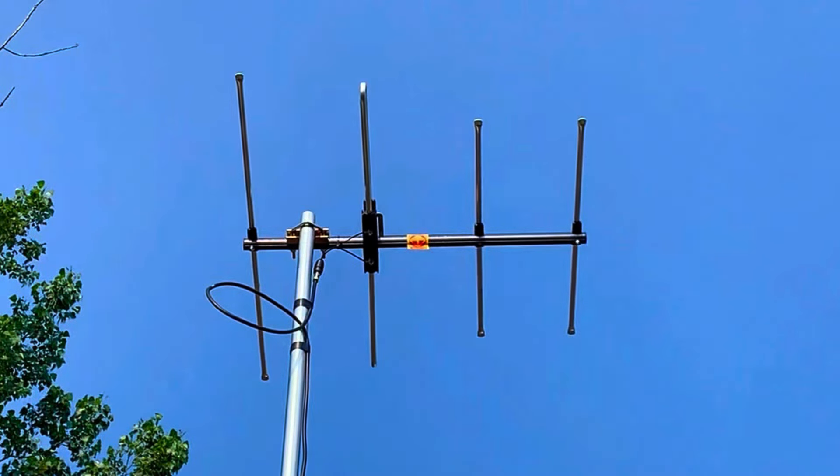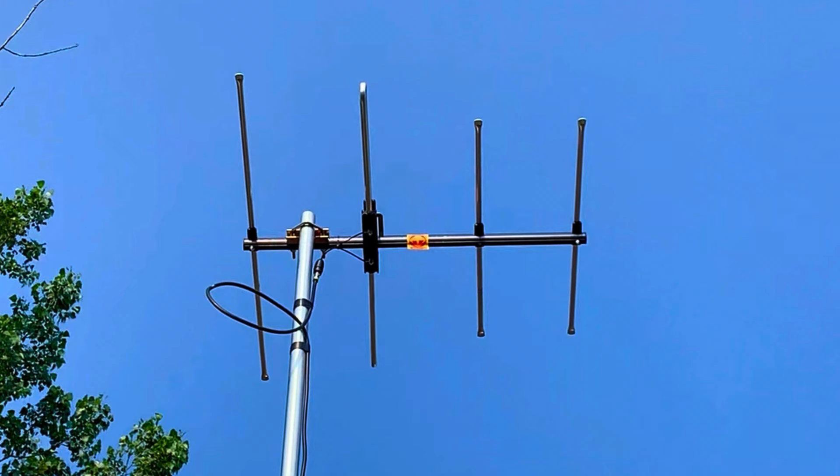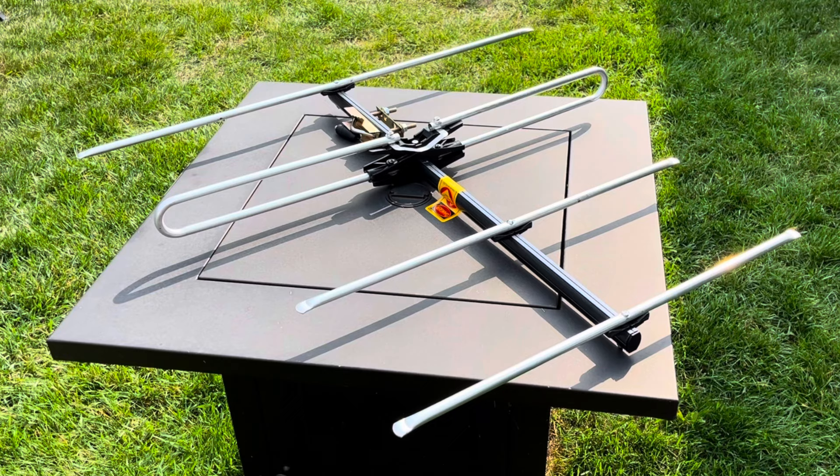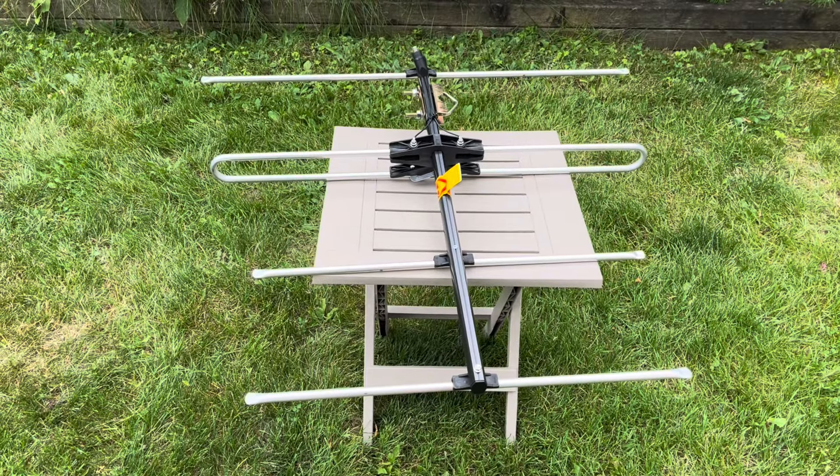Today we're going to test and review the Sky Blue SB30, a dedicated VHF-only outdoor TV antenna. Out of the box, this antenna is pretty much fully assembled — all you have to do is unfold the elements, lock them in place, and attach the 75 ohm coaxial transformer.